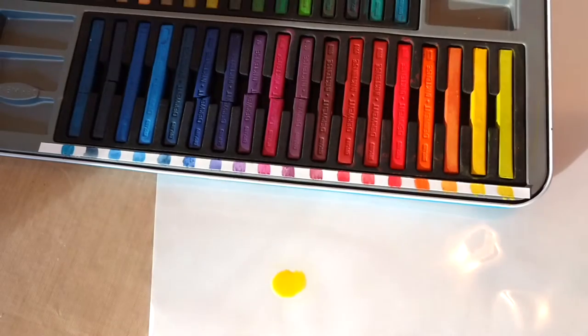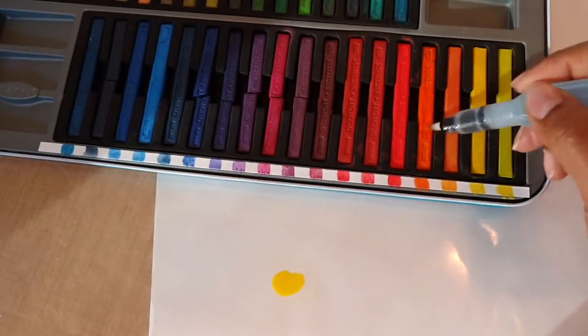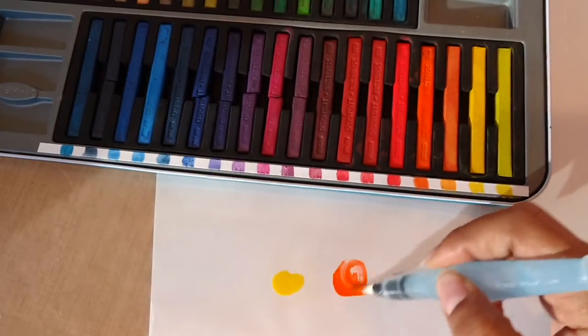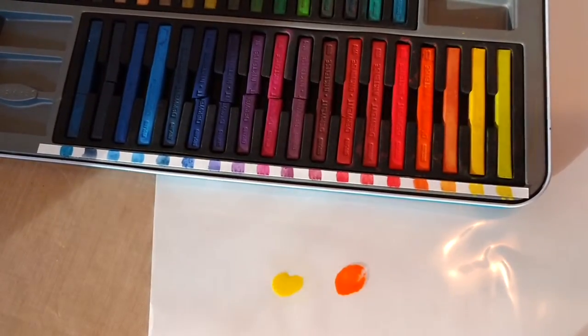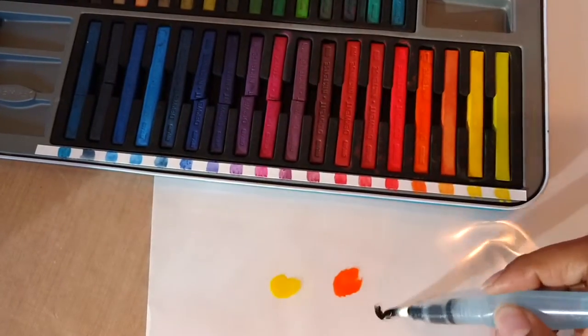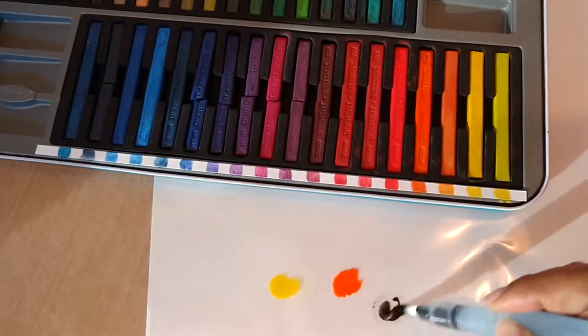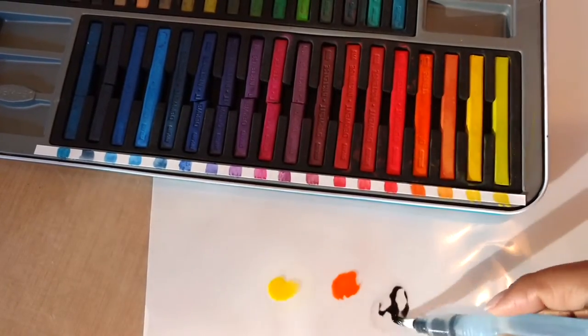Next I'm gonna blow your socks off — this orange is so luscious, so bright, so amazing. Look at that brightness! The very last color I'm gonna use is gonna be the black, and it's not the blackest black of the bunch, but it gives you a really good idea of the colors you can get. Thanks so much for taking the time to check out my little video on these Inktense blocks.